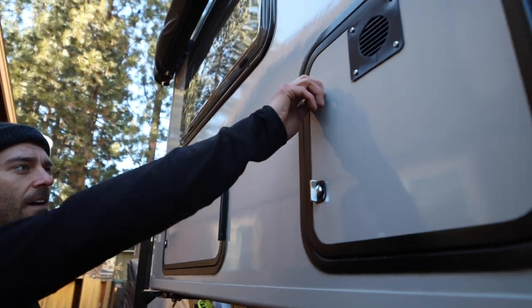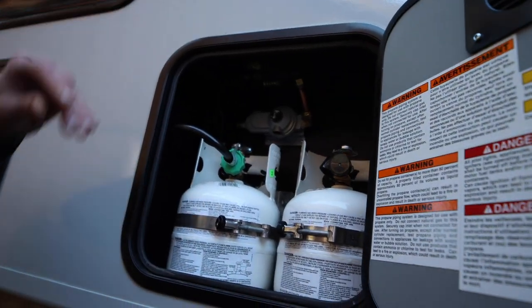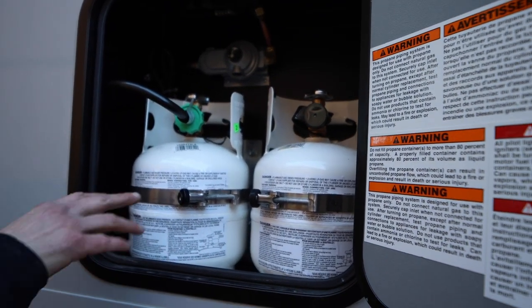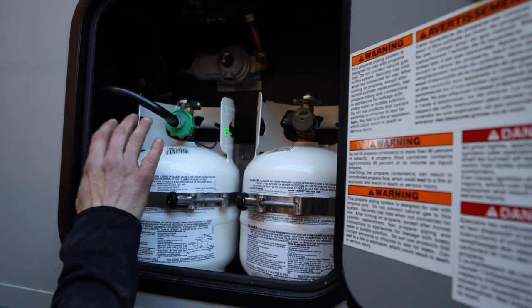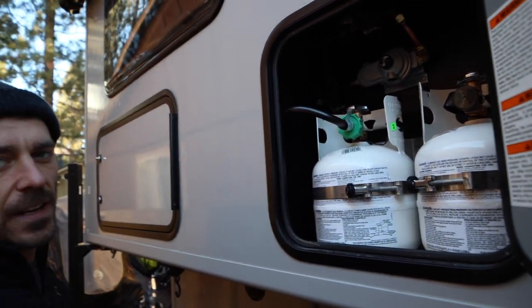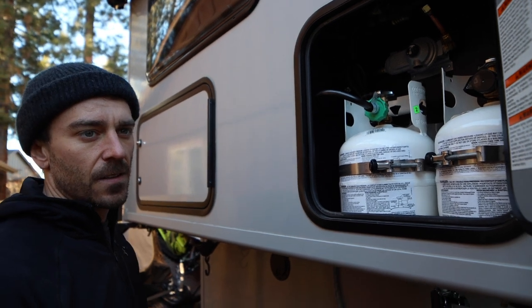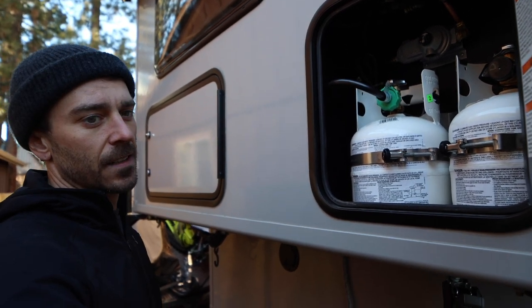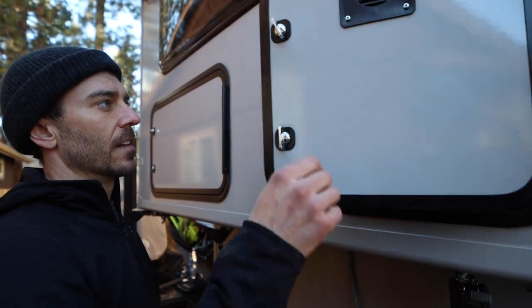Take your jacks off and you're good to go. Right here you have two 2.5-gallon propane tanks, and you can just switch from one to the other. I've been running off this one for two weeks on the heater and stove and it's still not empty, so it's super efficient. The guys at Scout said you can do a family of four cooking and heating for a week off these two.